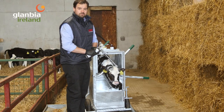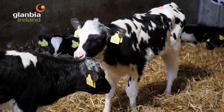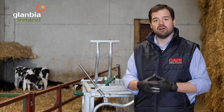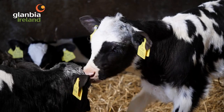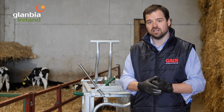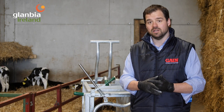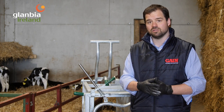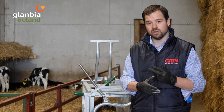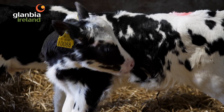That's a brief overview of how you disbud calves. If you don't have a crate, somebody can hold the calf during the procedure, but a crate is very handy and lasts a long time. Key reminders: use local anesthetic when disbudding calves of any age; use a non-steroidal anti-inflammatory for an additional day or two of pain relief; make sure the disbudding iron is very hot and that you burn the horn bud long enough to prevent regrowth; and use aluminium spray after disbudding to keep flies off the site.